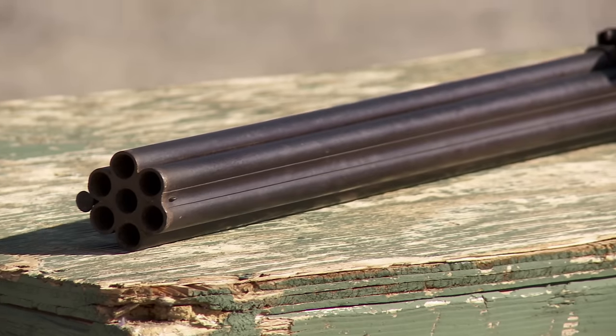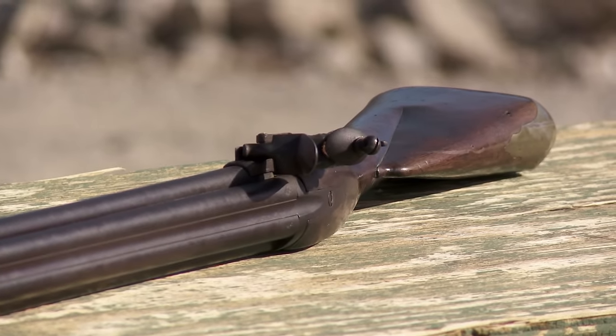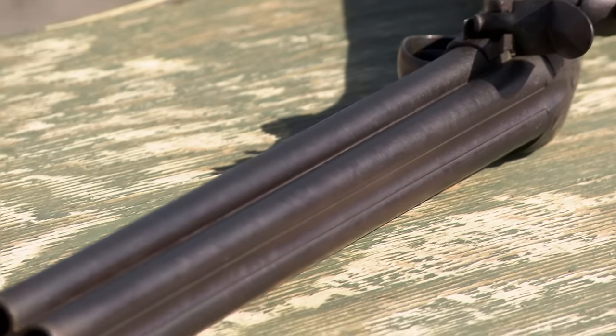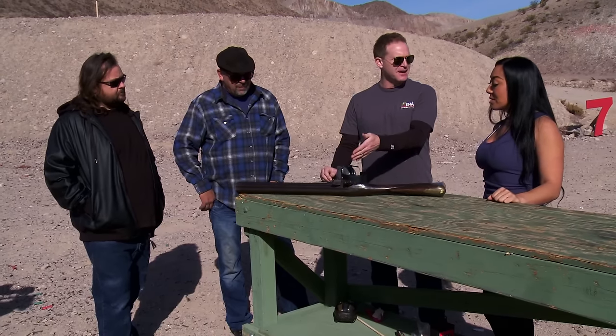Knock guns are super rare. In 1780 the British government ordered 500, then in 1787 they ordered another 106 more — that means 606 guns total, and this gun is one of them. Who knows how many ended up at the bottom of the sea? Is it all right if we shoot it? I mean, what's the worst that could happen? Hopefully it doesn't blow up. You need to be very careful — we have no idea what condition it's in inside. I'll take a look at it, and hopefully we'll be able to shoot it.